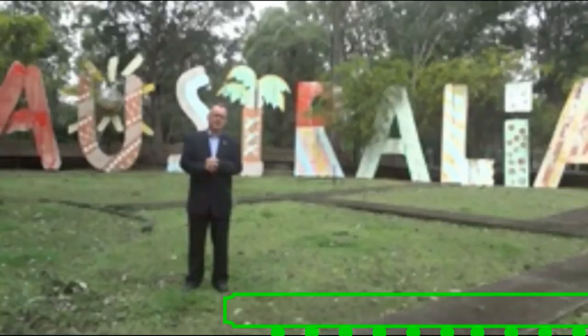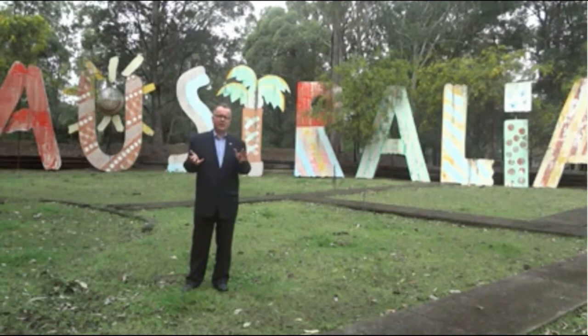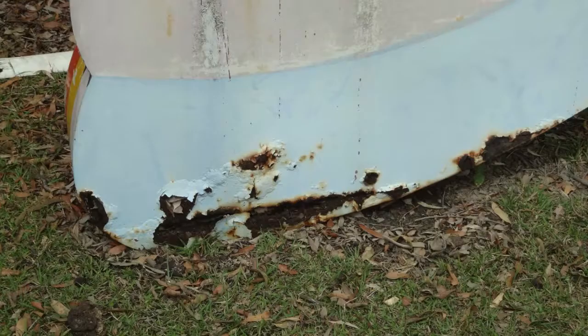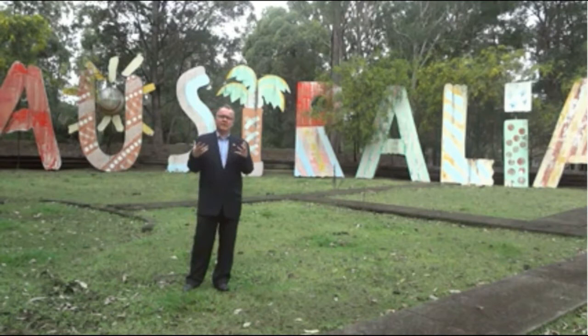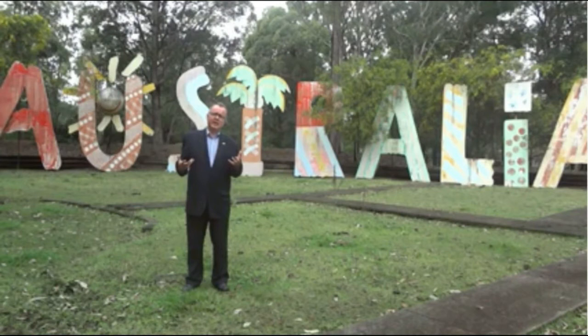You can see there is quite a lot of rust. About 10 to 20% of the entire structure of the individual letters has rusted away. These two problems really need to be addressed very seriously. We want to use the 25th anniversary of Expo 88 next year as a catalyst to restore the letters to their former glory, both in terms of their colour and their structure, ensuring structural integrity — not just for the 25th anniversary year, but for the next 25 years.